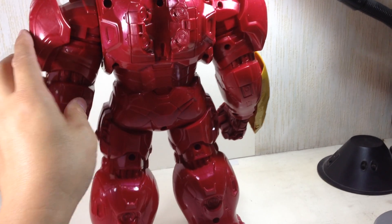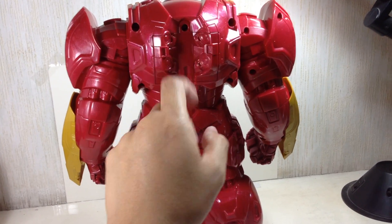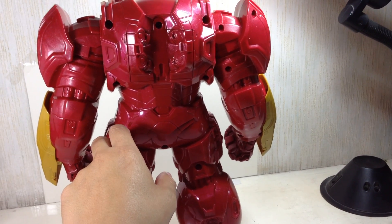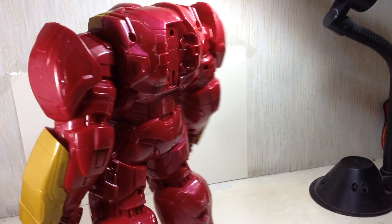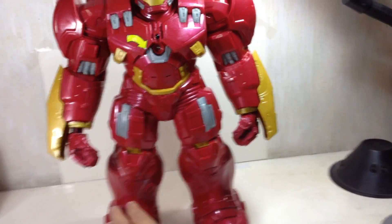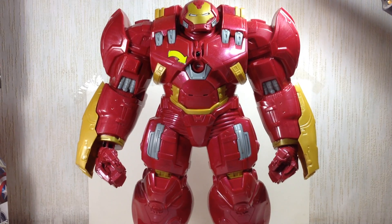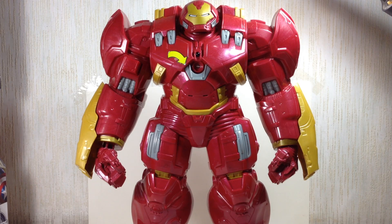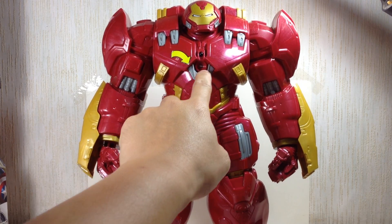This is the battery compartment — you unscrew it and it's powered by three AA batteries. This thing is huge. I'm very, very happy with the sculpt. Let's get on with the electronics — here's the button, this gray piece.